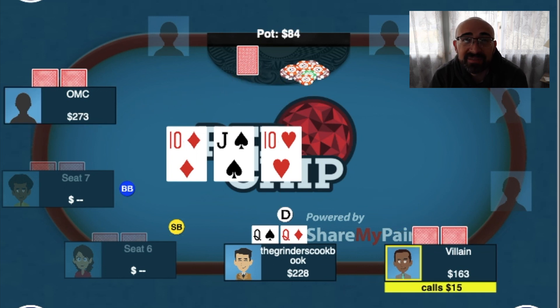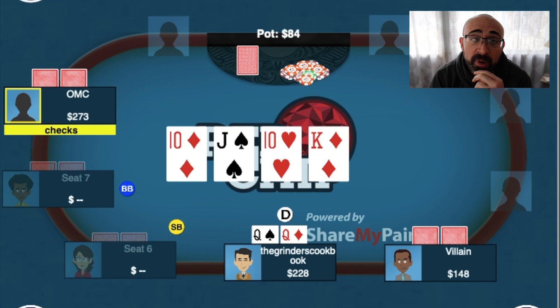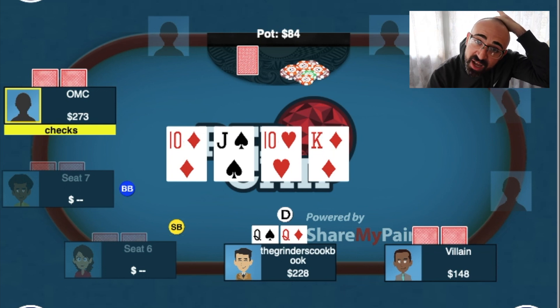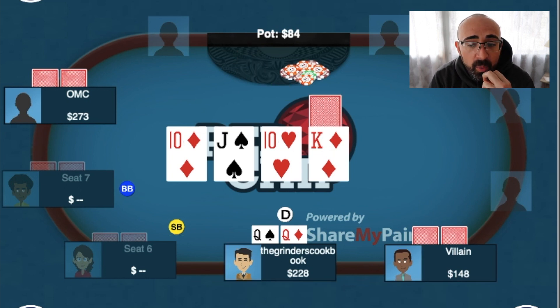The turn comes in the king of diamonds — not the best card because now we have the front door flush draw coming on board, and both of their ranges are going to include a king. I'm not nearly as concerned about the guy to my right as I am about the older guy at the end of the table. However, when it checks to me again, I still feel good about my hand. For this particular spot, I don't want to get check-raised — which I think is very within the realm of the person to my right, not so much the older guy. I don't want to risk it — I don't even have top pair anymore. So I decided to check.